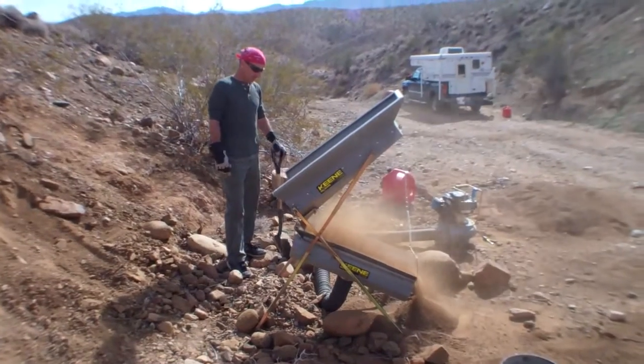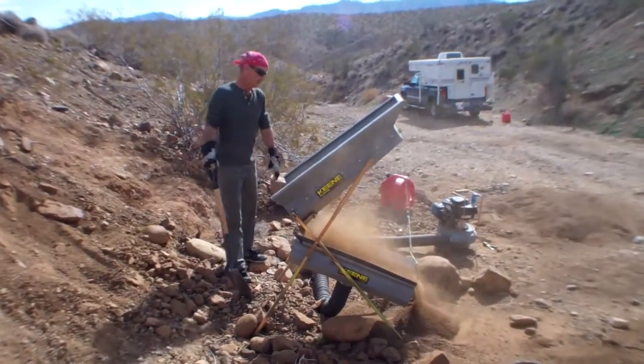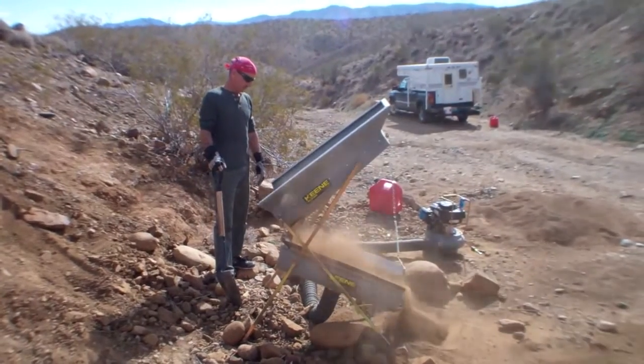We're just about ready to do a cleanout here after about 10 minutes of digging, just a test to see if we're finding anything here.